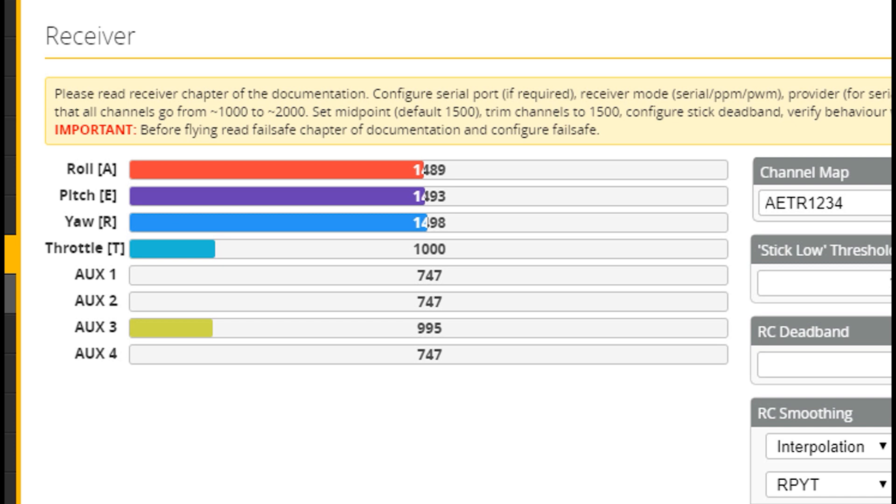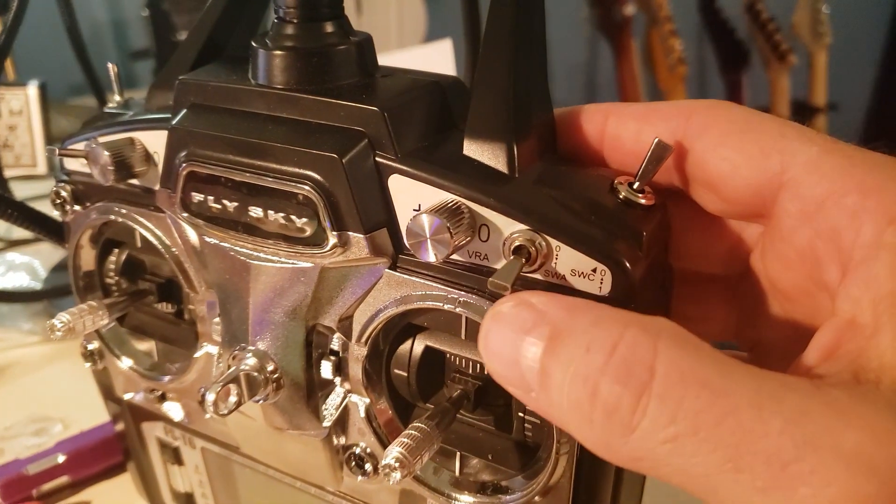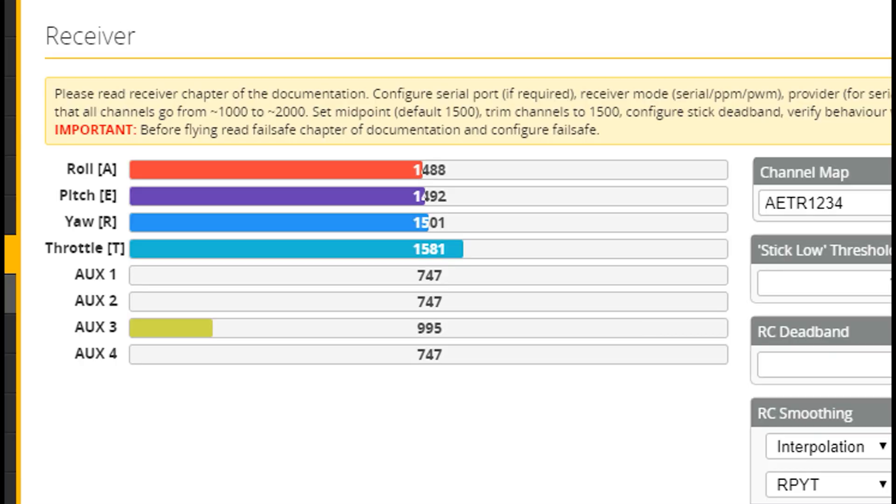We're going to do modes in a second, but first I want to go to the receiver page and make sure that my throttle is working the way it should, my yaw is working the way it should, my pitch is working the way it should, and my roll is working the way it should. In addition, when we set up this radio back in a previous video, we also set up this switch — and when I flip that switch you can see it moving AUX 3 on our Betaflight page. So we've verified that our receiver is in fine working order.